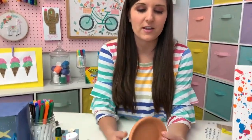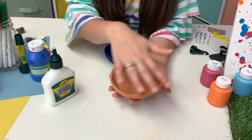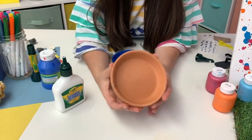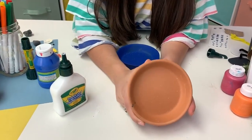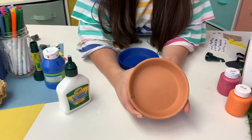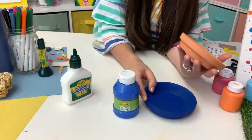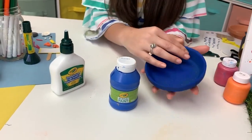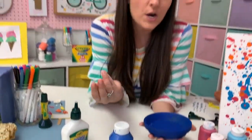What you need to get started is just a terracotta pot bottom - this kind of is where the pots sit in, it catches the water. You can use as big or as small as you want, depending on how big you want your diorama to be. I used my blue acrylic paint to paint it - you can use washable paint as well, you just may want to do one or two more coats. I got this done in one coat. Let it dry - it dries on terracotta super fast. Once we've got that, we are going to have some fun with model magic.